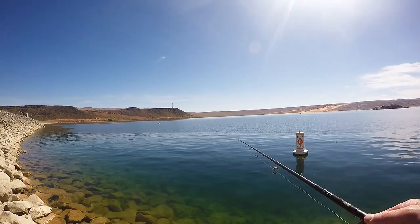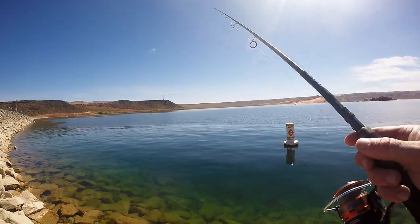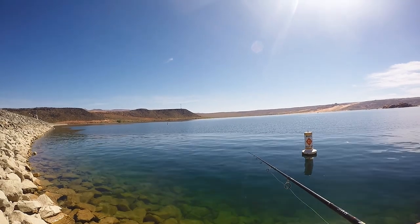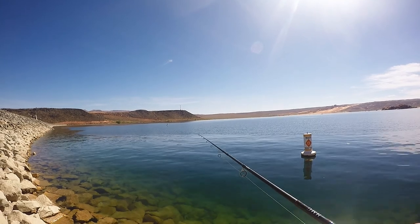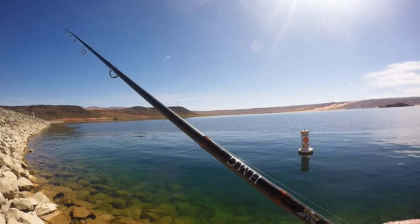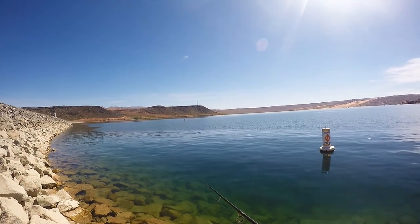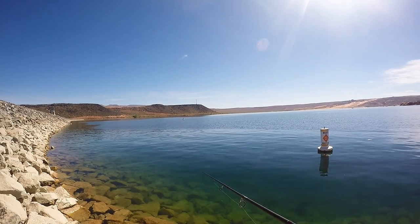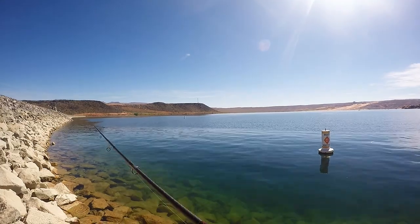Then you just pull it really slow, it'll pop off the bottom, let it fall all the way back down. This thing just doesn't fall down in the cracks when you're pulling up like this as bad. If you were to throw a jig out there or something, you'd lose every single one of them.